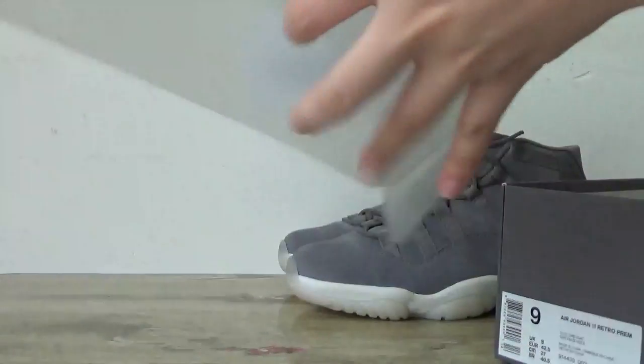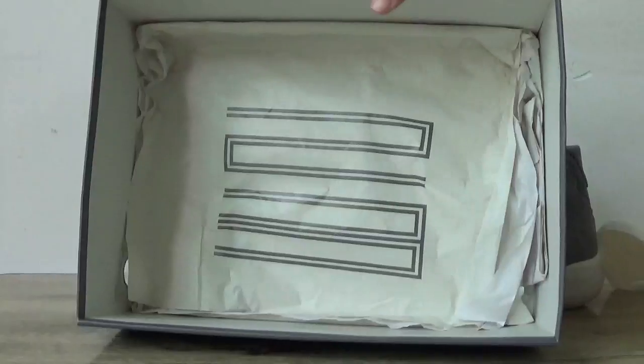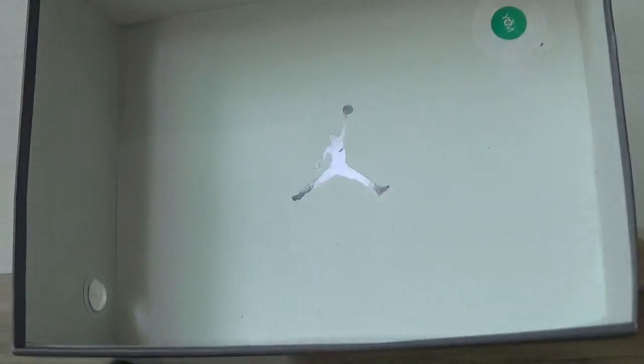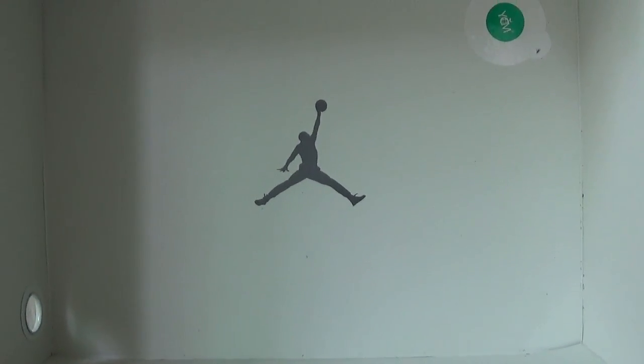Open it. Here we can catch the plastic, and also here. And the white paper — it also has the paper with number 23 on it. And the white paper. Also on the bottom of this box you can catch the Jumperman logo here.